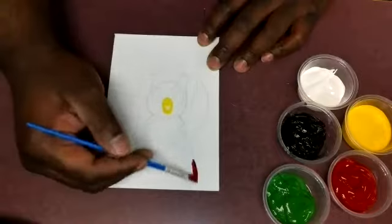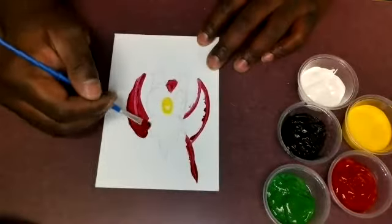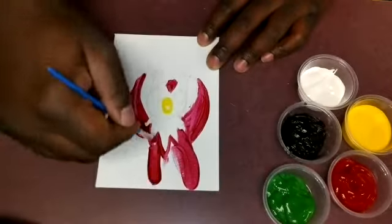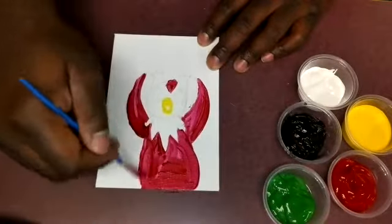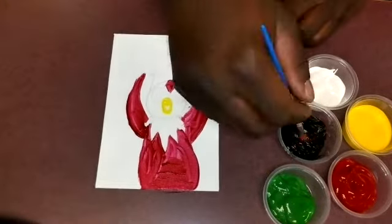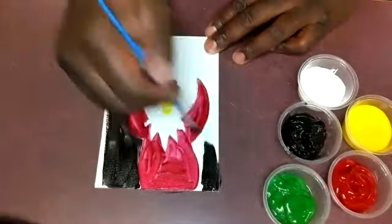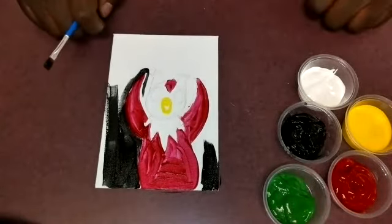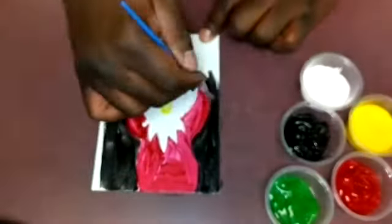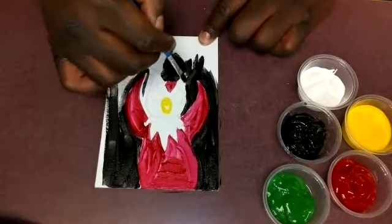I'm switching back to Delibird and I'll do this throughout the video — switching back and forth to allow each painting to dry a little bit, so that when I go to paint, everything's not completely wet. With Delibird, we're going to start with his yellow beak and then move on to the red part of his body — his little flippers and tummy.